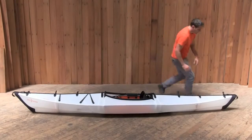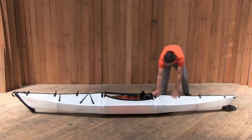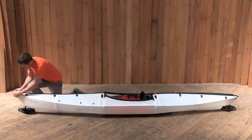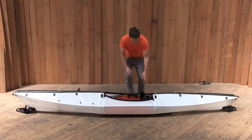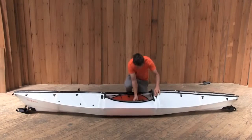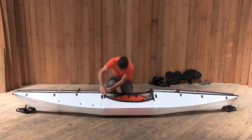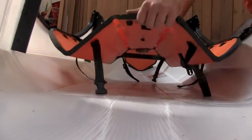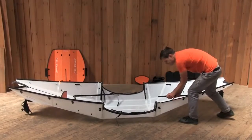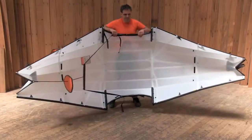Folding the Oru Kayak back into its box is mostly a reversal of the assembly steps. Start by removing the fairings and the rubber end straps. Undo all of the deck buckles and rubber holding straps. Now, unclip the backrest and undo the cockpit latch. Open up the rear of the cockpit, then open the front of the cockpit. To remove the floorboard, just lift up on the center and the cockpit handles will disengage. Remove the two loose seam channels.